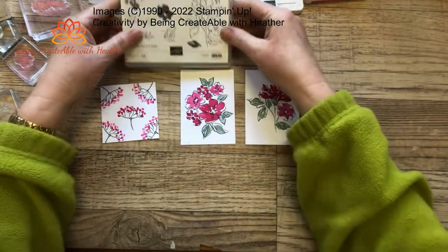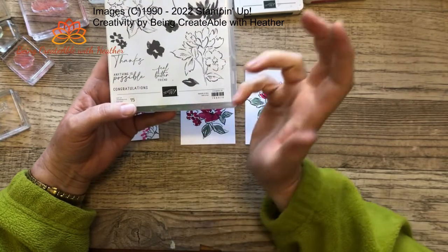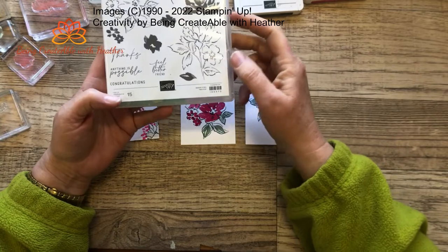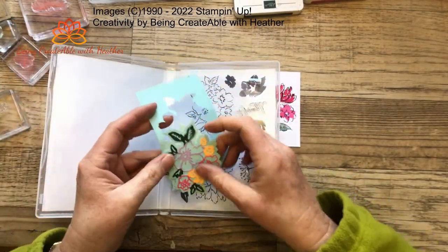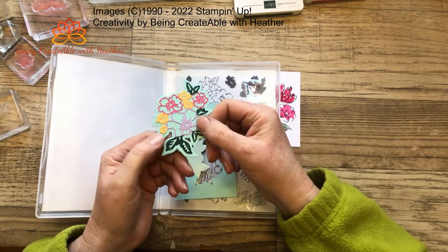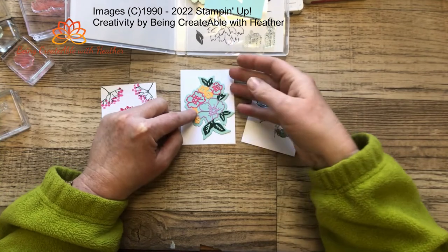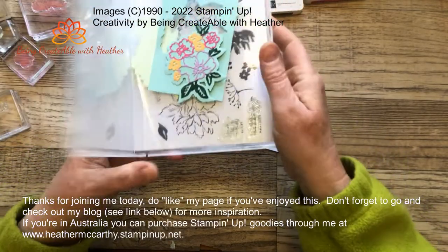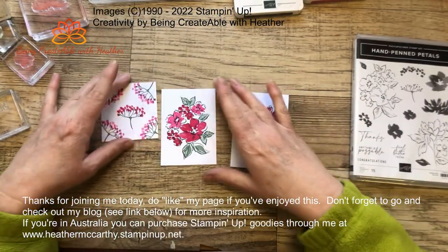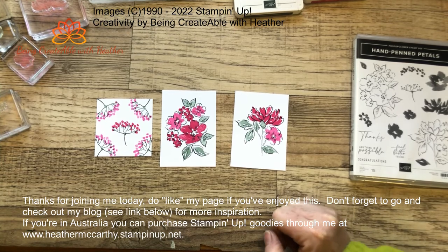How pretty is it! The Hand Penned Petals set has some really nice sayings too: 'Thanks,' 'Anything is Possible,' 'Congratulations,' and 'Feel Better Friend' — I like that one and I'll probably be using it on some of these. It's a really useful set and it does come with dies as well. That's what the dies could potentially look like — it cuts out pretty much the image shape. I'll put a link in my blog so you can check it all out. That is it for today — thank you for joining me, come along next Saturday, share the love on the video, and bye bye!